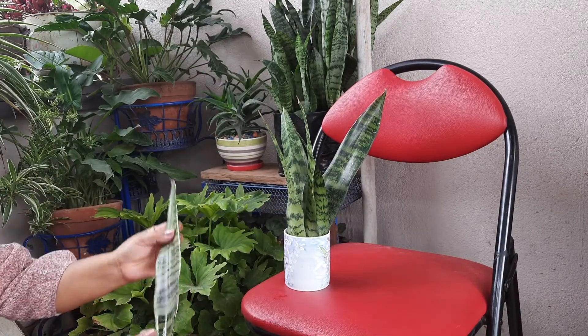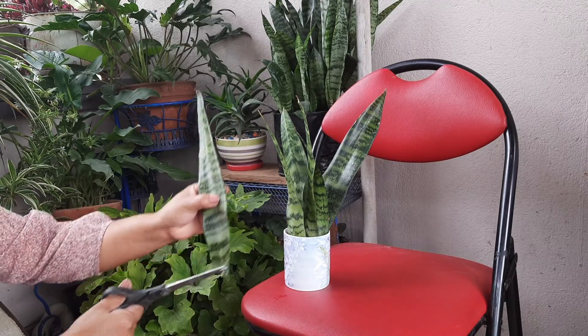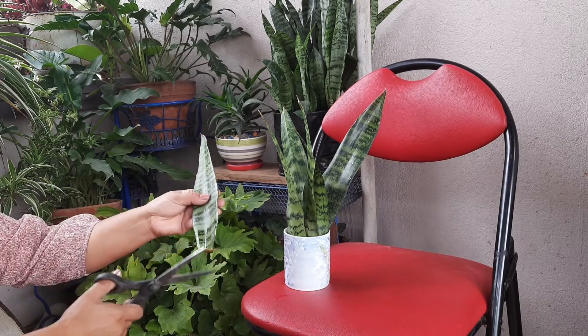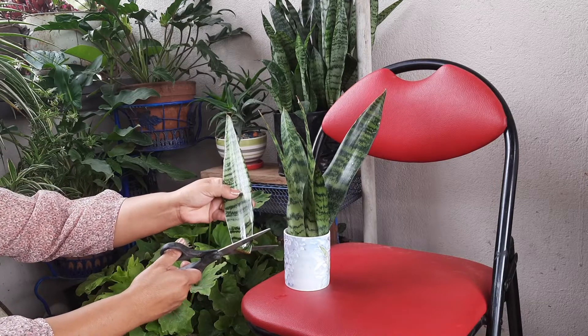The leaf is going to be propagated. This leaf is cut into sections of 2-3 inches, or 3-4 inches in length.